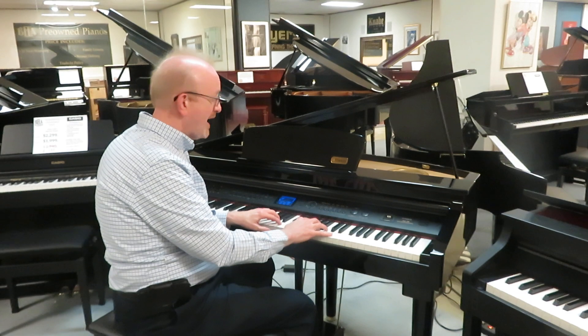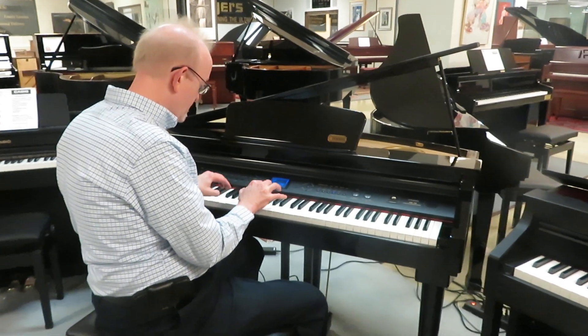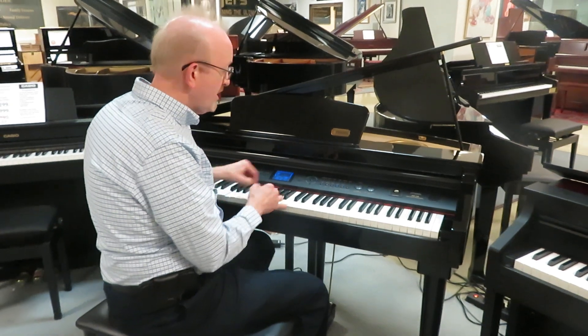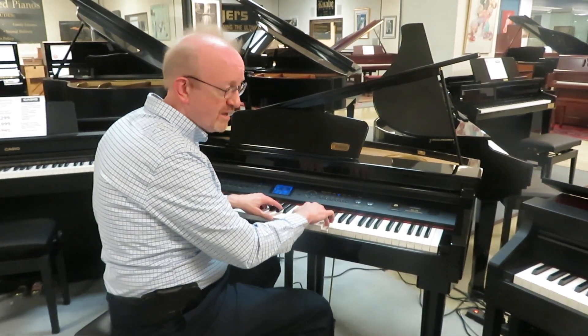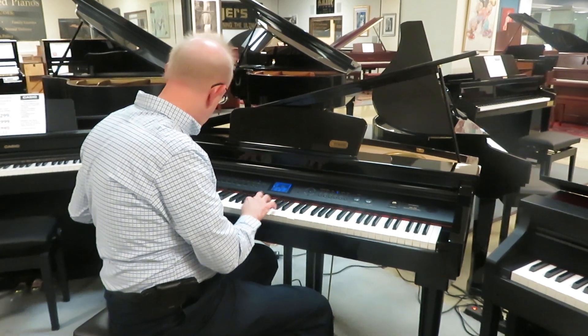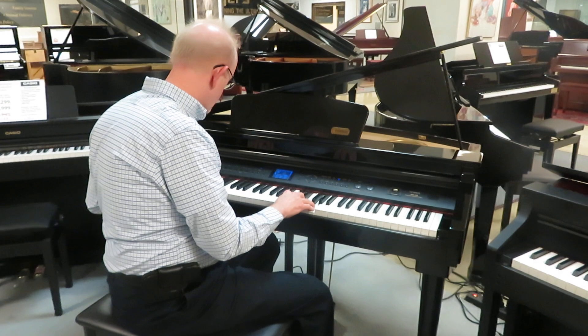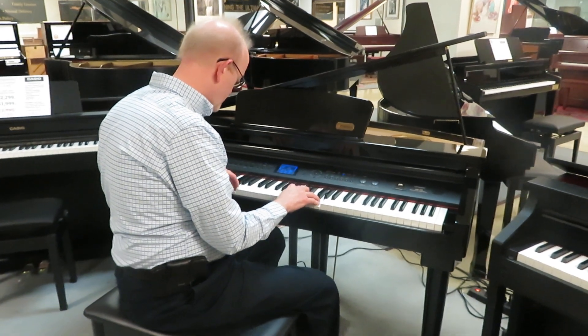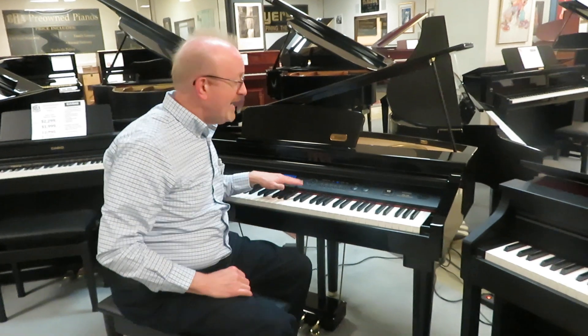You have some brass sounds, and in addition to that you also have some of your traditional organ sounds. In addition to this,